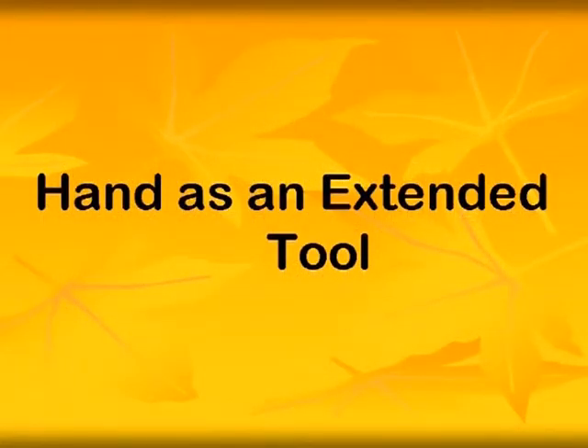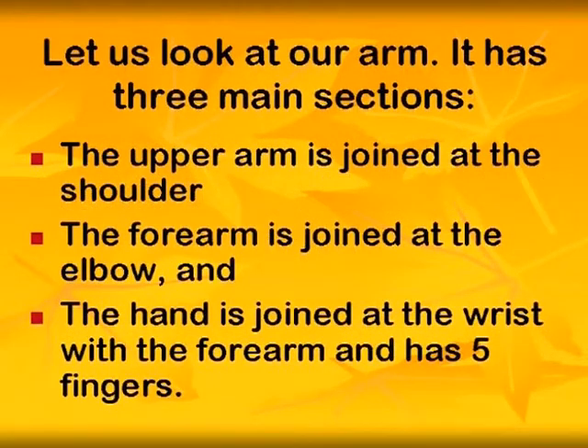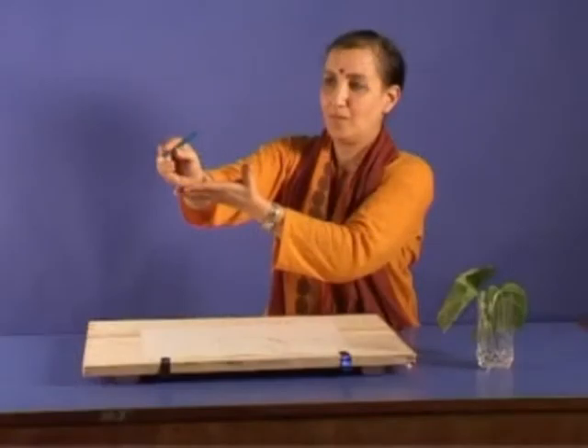Let us look at our arm as an extended tool. It has three main sections: the upper arm, jointed at the shoulder; the forearm, jointed at the elbow; and the hand, jointed at the wrist with the forearm.